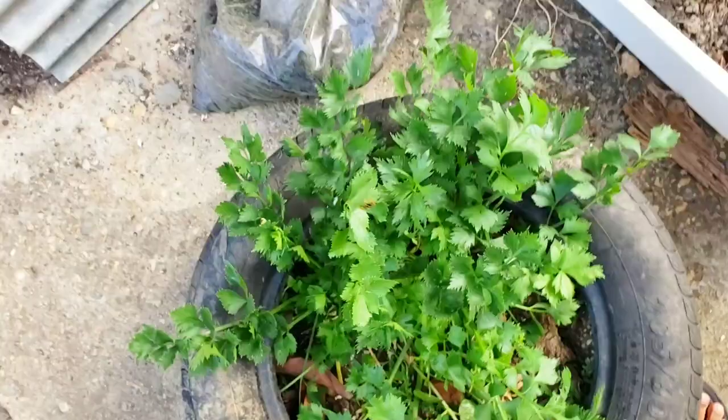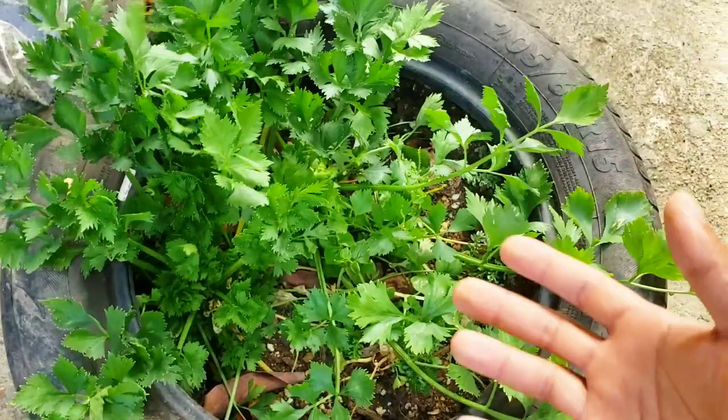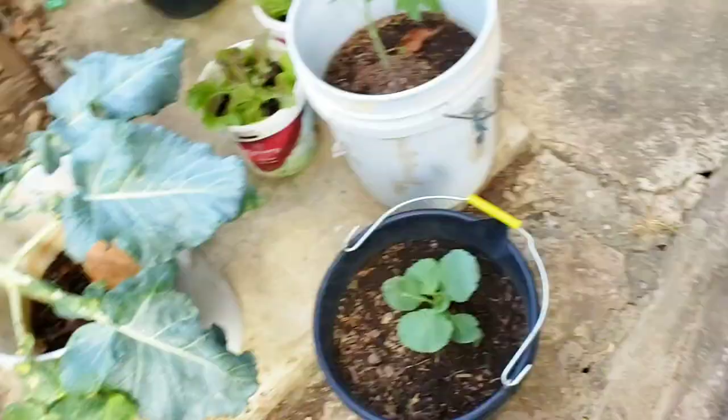Over here I have a tire with some celery that I've been harvesting from for the past few months — just taking out whatever I need and it springs back as good as ever. There's probably just two to three inches of soil directly on the concrete here. Isn't that amazing how you can grow like that?